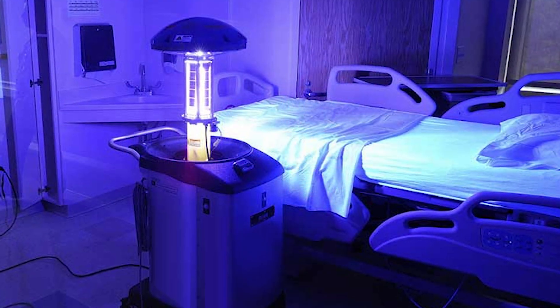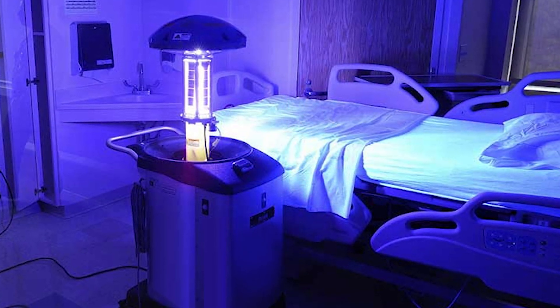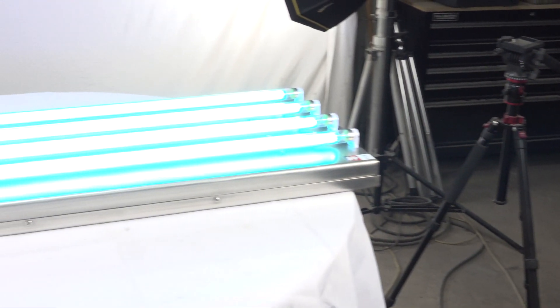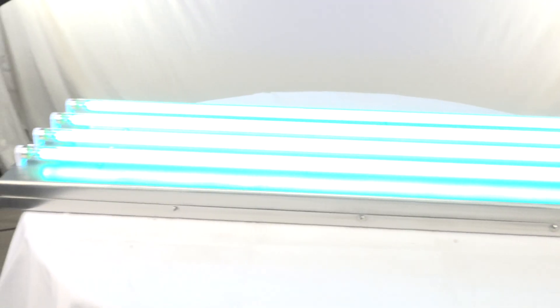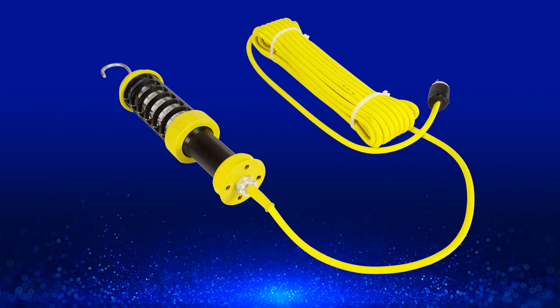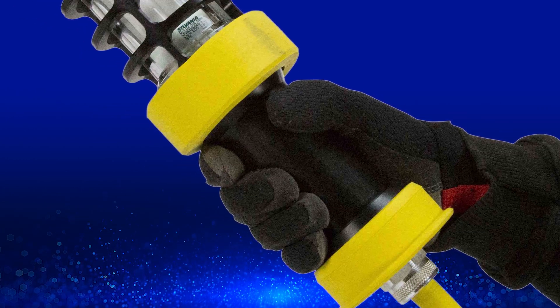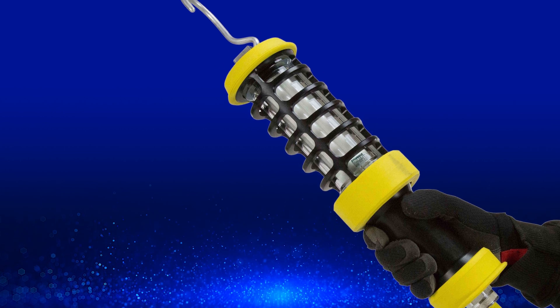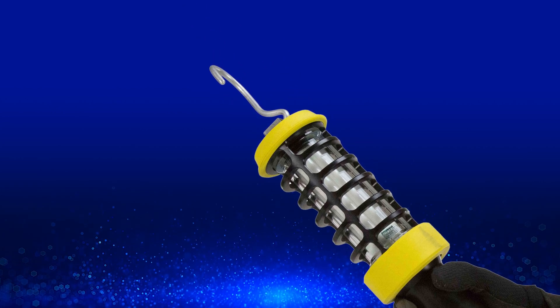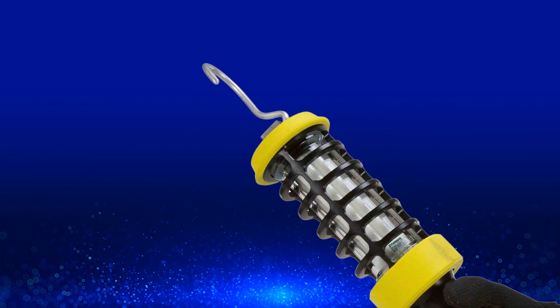Ultraviolet radiation can effectively eliminate the virus without needing to come in direct contact with potentially contaminated surfaces. Our handheld solution can be used for close-up sanitation via a non-slip handle. The UVC lights also offer hands-free operation with a sturdy hook on the light head.